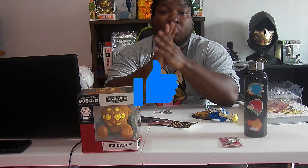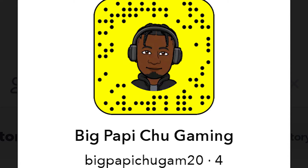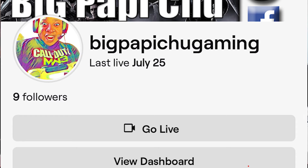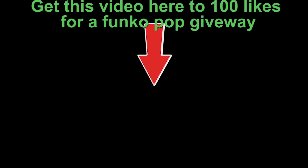I want you guys to leave a like, comment, and share the video for me, please, on all social media platforms. Also follow me on Instagram, like my gaming page on Facebook. I'm also on Snapchat, and if you want to see me play some of my favorite video games, I'm on Twitch as well — all of them, Big Papi Choo. Peace out, y'all. I'll see you next time.